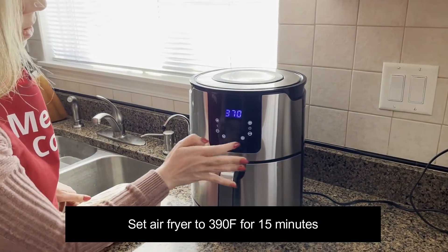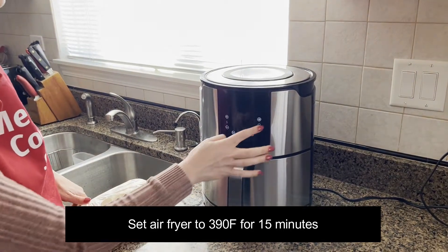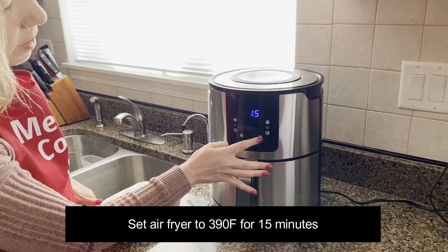I'm going to set the temperature to 390 degrees Fahrenheit and I'm going to set the time to 15 minutes.